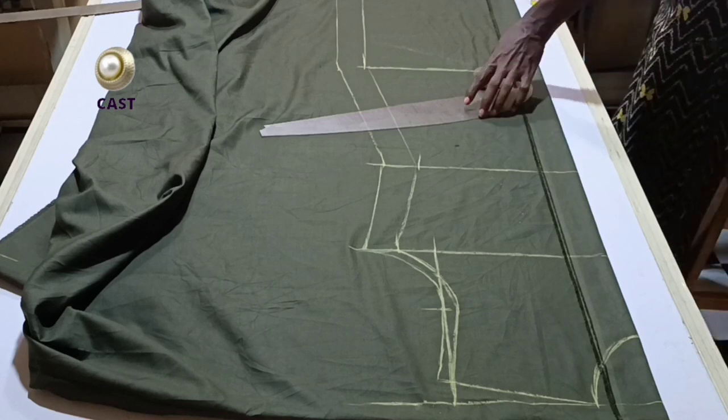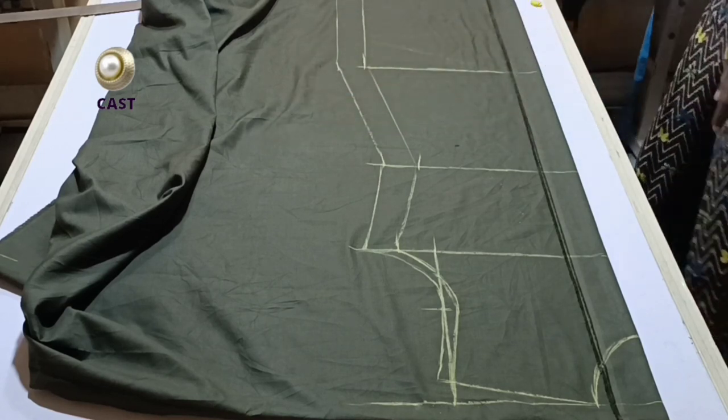We are done with the front bodice, so I'll go ahead and cut it out now.